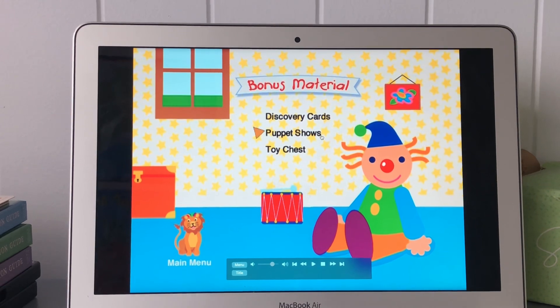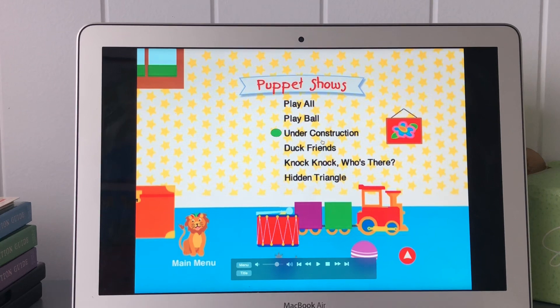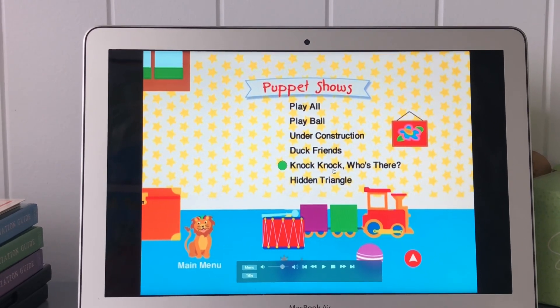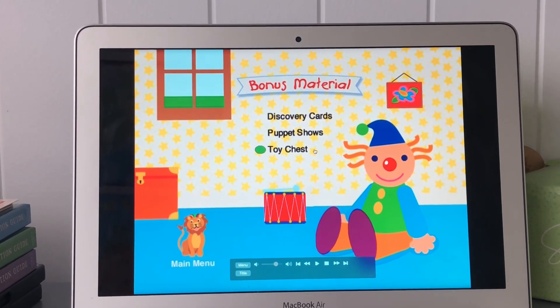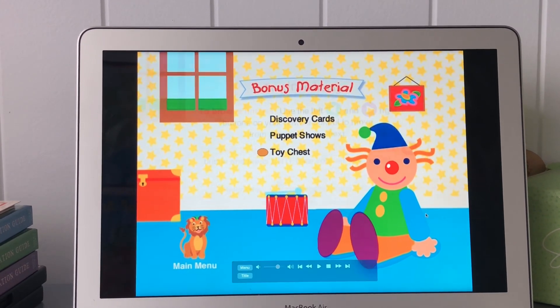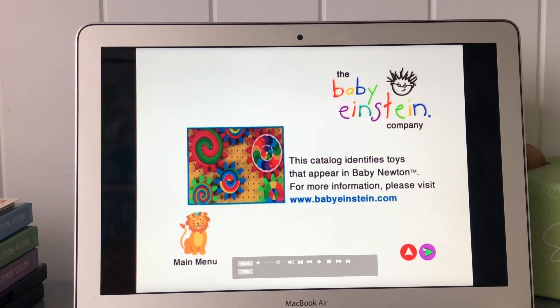Puppet shows: Play all, play ball, under the constructions, dog friends, knock knock who's there, hidden triangle, toy chest. Continue.